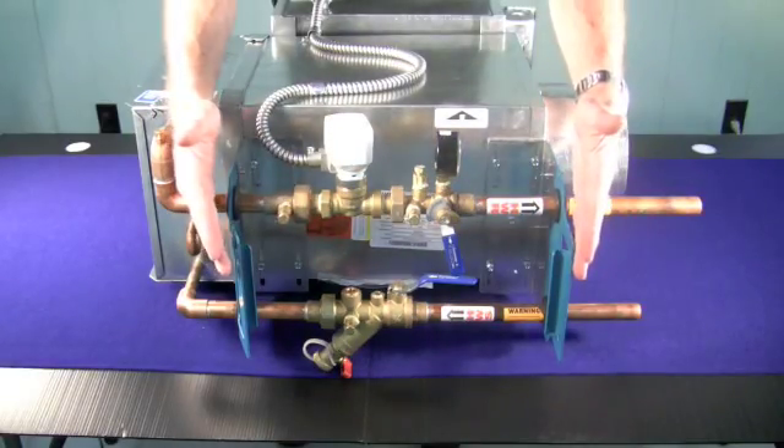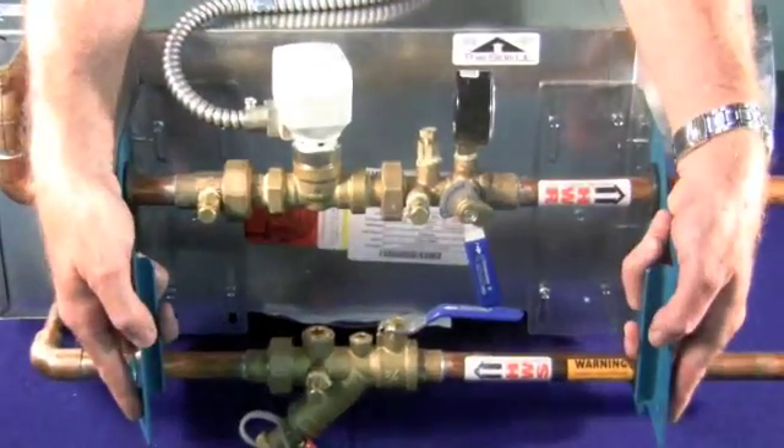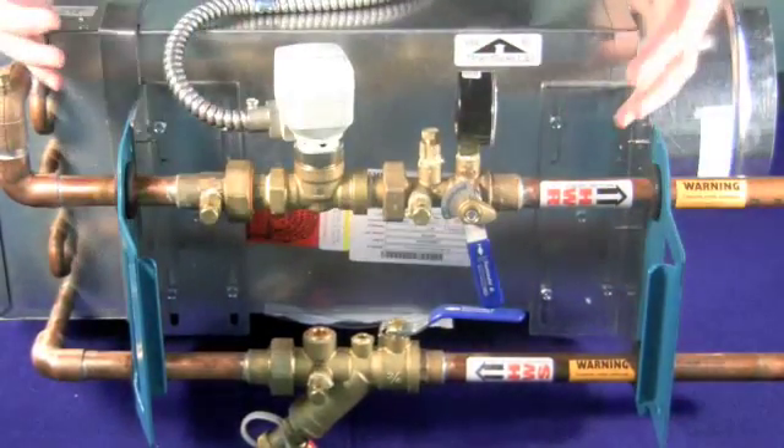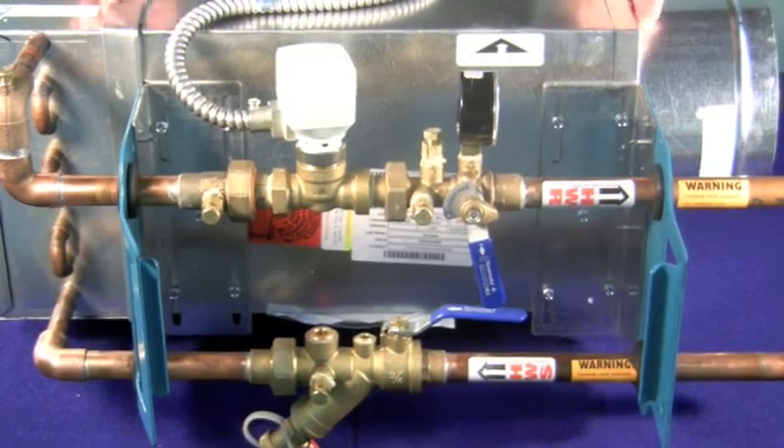Look what you have here. The handles are easily grabbed, easily configured so that you can take the whole assembly, walk it up the ladder, put it in place, and install it.